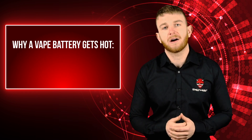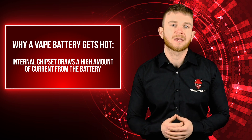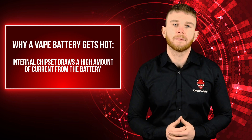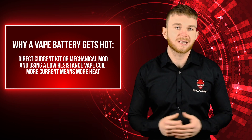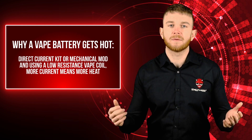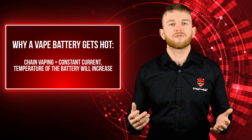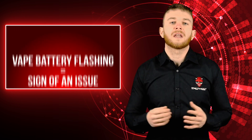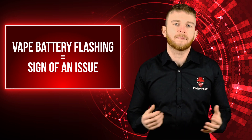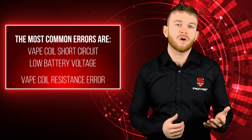There are several reasons why an e-cig battery can get hot. When using a regulated kit and setting a high wattage, the e-cig's internal chipset draws a high amount of current from the batteries to supply the voltage needed to generate that wattage — the higher the current drawn, the warmer the batteries will become. If using a direct current kit or mechanical mod with a low-resistance atomizer head, more power is produced by drawing more current, and more current means more heat. Chain vaping means current is constantly being drawn from the battery, causing temperature to continually increase. If you find your e-cig is flashing, this could indicate an error such as atomizer head short circuit, low battery voltage, or atomizer head resistance error.